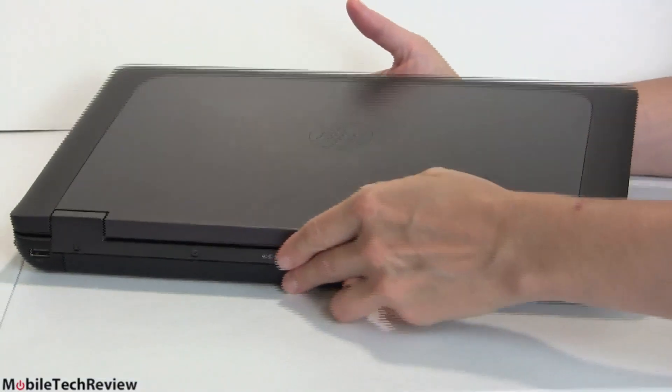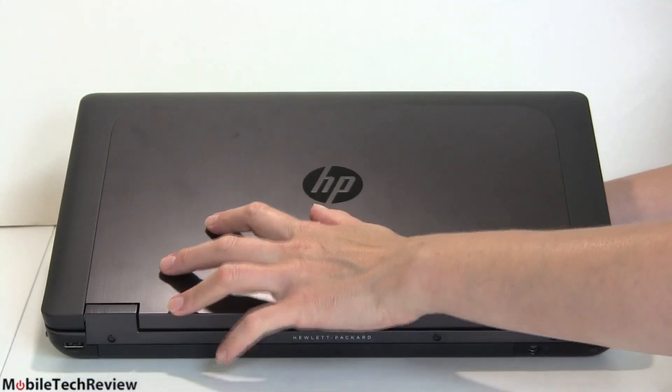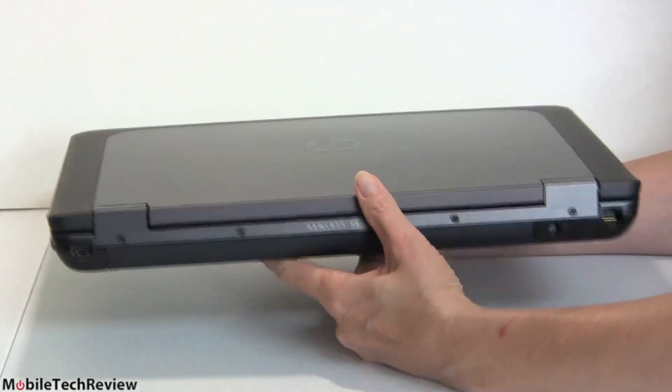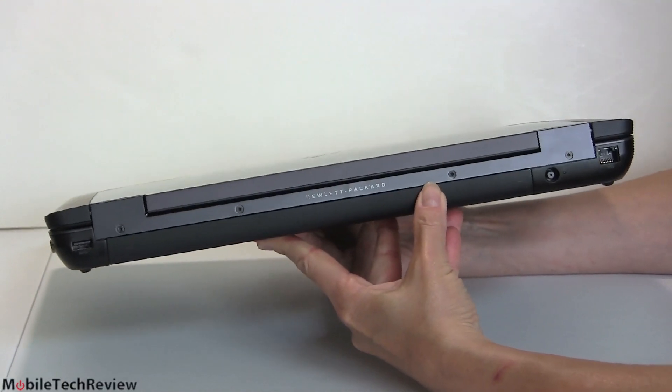Closing it up, this is what the lid looks like. It's MIL-SPEC 810G rated, so it's rugged enough. The keyboard is spill-resistant. The surface is actually metal with a nice rubberized finish around the edges that makes it easier to grip. There's the Hewlett-Packard logo with that cut-in angle, and it has beefy hinges.